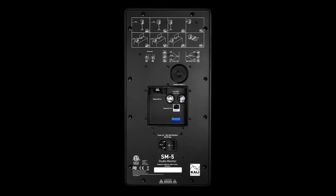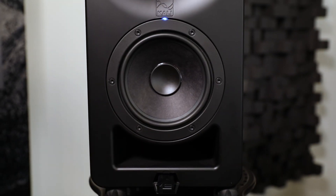Make sure your speaker is plugged in and turned on but doesn't have Ethernet or signal going to it. Then plug your USB flash drive into the port on the front of the speaker.